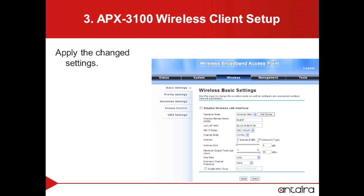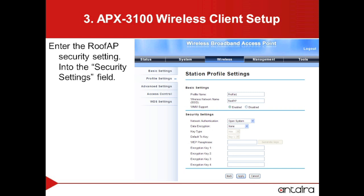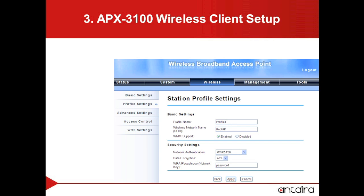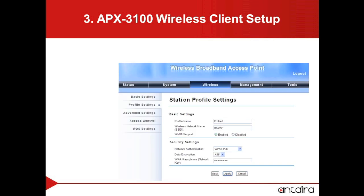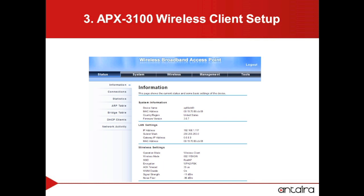We want to apply the changes to finalize them. We will then go to the Profile Settings tab. Within the Profile Settings, this is where we will enter all the security information that we set up for the ROOP access point. We will then need to apply the change settings for the security settings. To verify that the changes have been made, we will go to the Status tab. On the Status page, under the Wireless Settings, we can see that the client has connected to the ROOP access point.